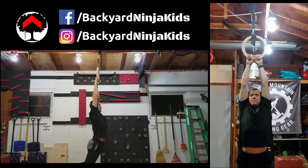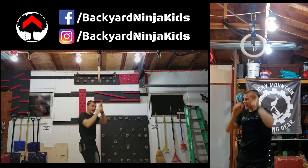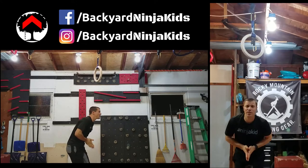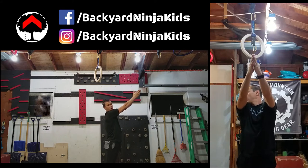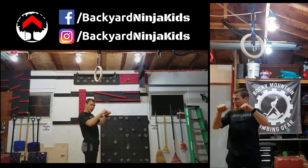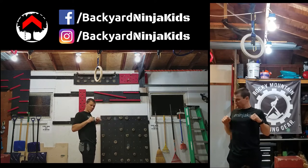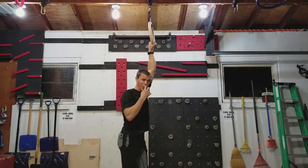So you'll kick — as you can see I kept my feet together, I had my toes pointed and kind of kick at a 45 degree angle. And as you do that you want to pull a little bit with your chest, with your arms, pull your chest in.